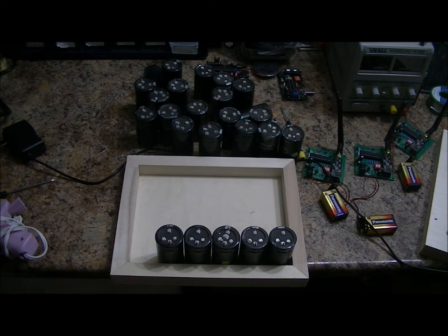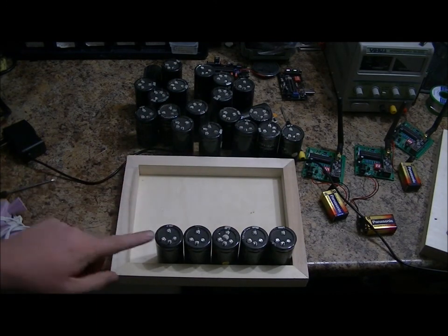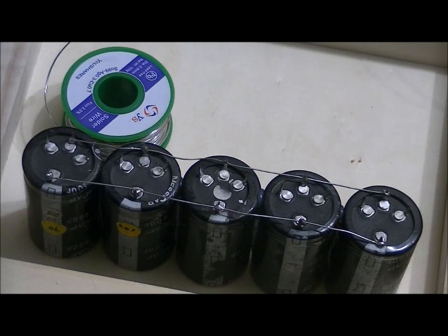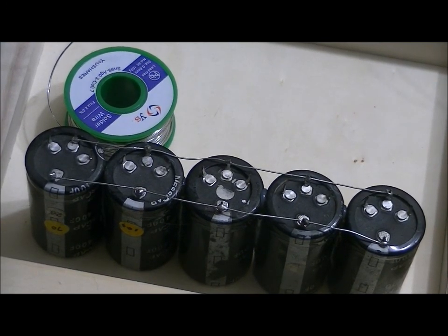First things first, I'm going to create my first parallel battery by soldering all the positives together and all the negatives together. And there is my first 2,000 farad 2.7 volt capacitor.